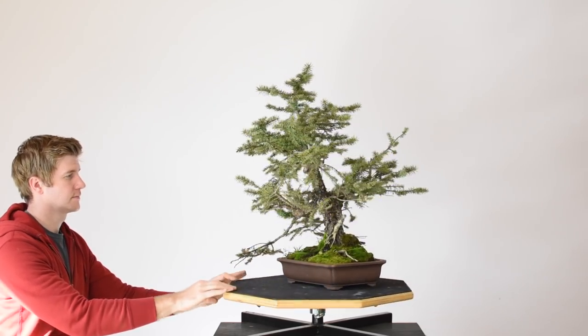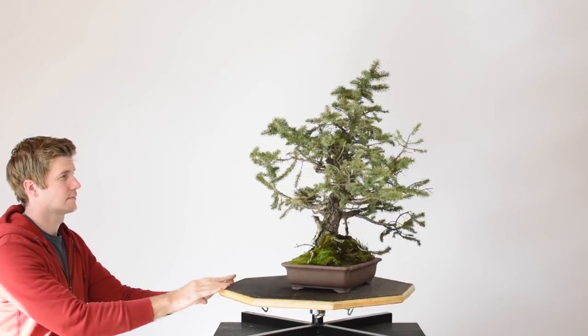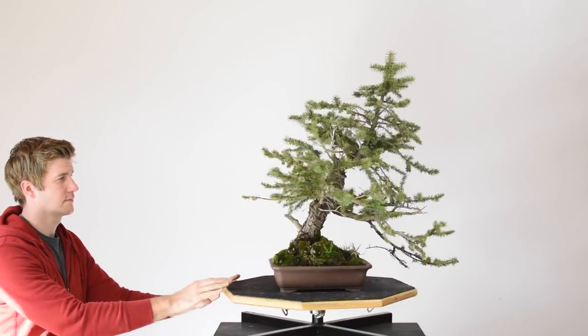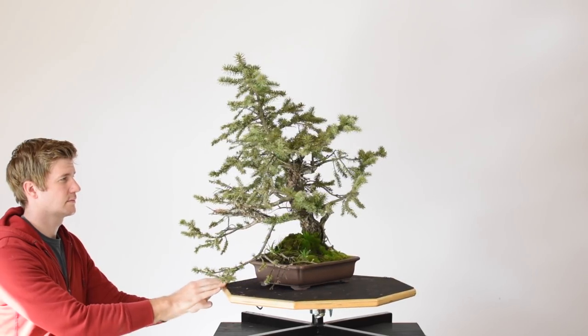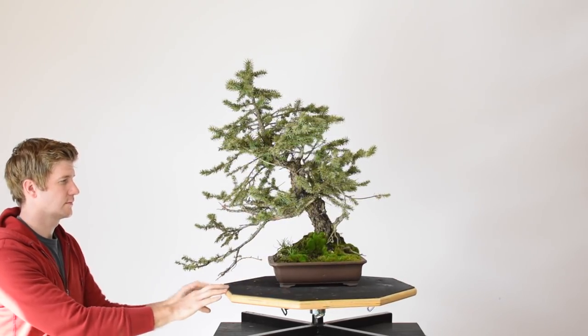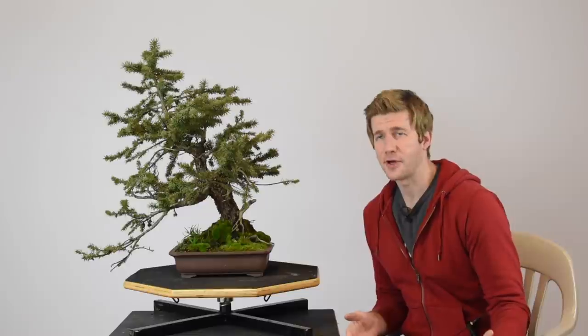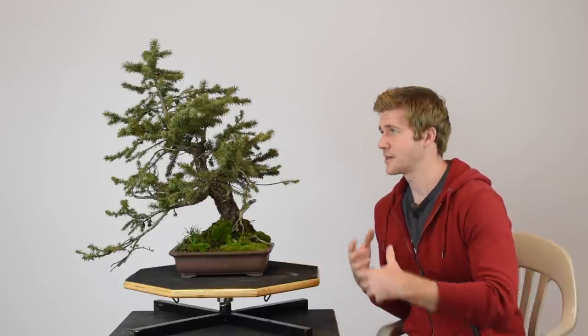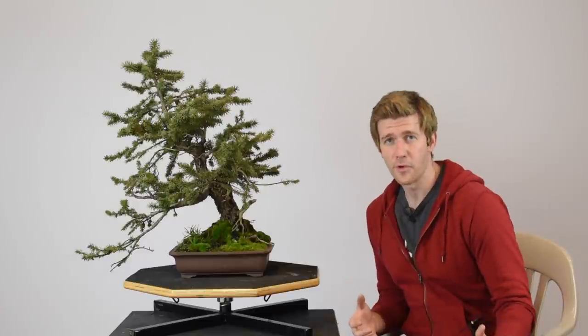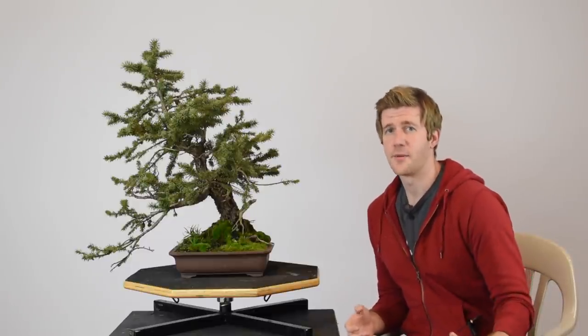He continued to do bonsai as a hobby all the way up until today, and this is one of his personal trees right here. I picked this tree up in Denver, Colorado a few years back from a collective friend of mine out there, brought it back to East Tennessee, and my dad fell in love with the tree and wanted to buy it. He's been working on this tree for the last couple of years. He repotted it about a year and a half ago, so it's been in this pot long enough to have settled in and be in a healthy state to work on it.